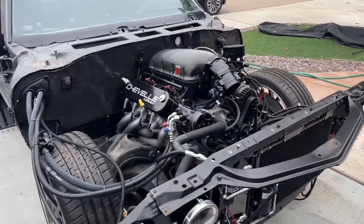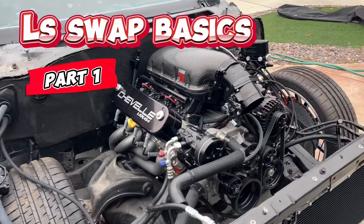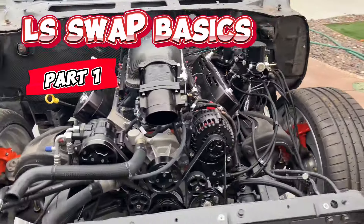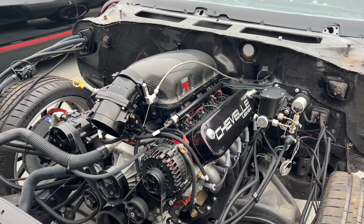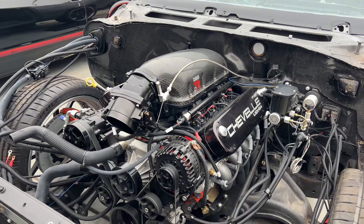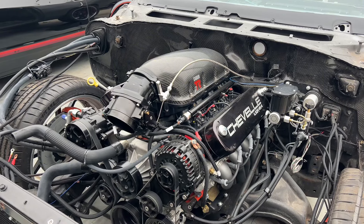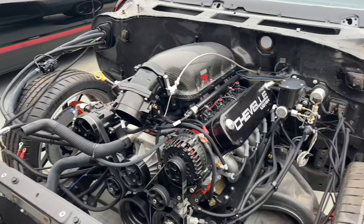Hey, what's up YouTube. On this video we're gonna go over the LS swap basics and cover everything from high performance, extremely expensive swaps to budget junkyard LS swaps — the pros and cons of each. We're gonna go over all the different options you have, especially if you're just starting your swap or you're halfway into it and trying to determine what headers to get, what harness to get, stuff like that.